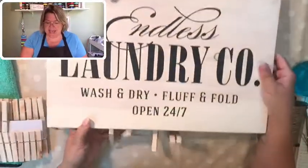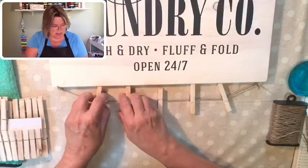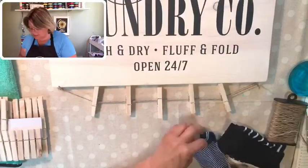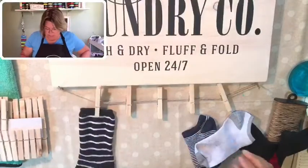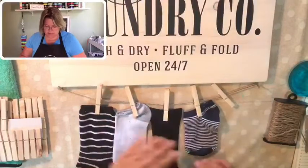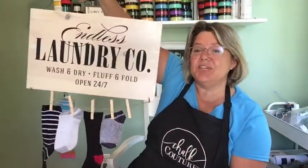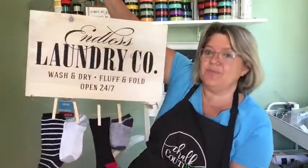Oh, this is so cute you guys! Let's play with these a little bit - got our clothespins. Let's get some socks so you can see how this works. I'm just going to hang some of my mismatched socks that are missing their mates on here - we've all got them! I should have brought one more sock with me, but I have four. Look how cute this looks - can you see that hanging in your laundry room? It is cute and useful!